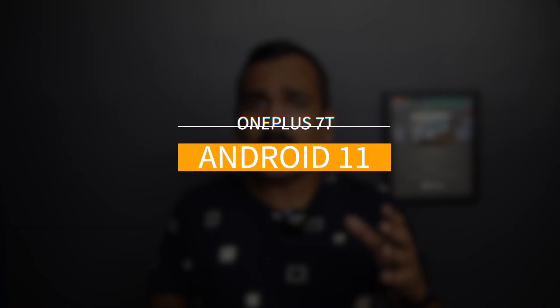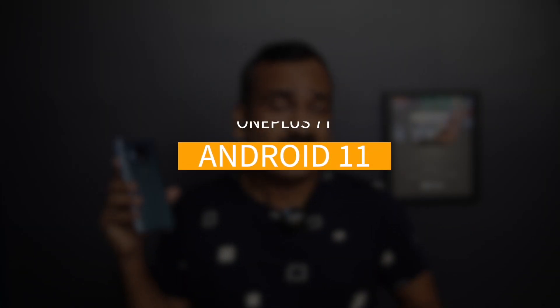Hello friends, welcome to TechniQ. This is Normal here and in this video we're going to talk about the Android 11 update for the OnePlus 7. The OnePlus 7 was the flagship smartphone of 2019, but last year OnePlus launched the 8 series devices. There has been one complaint about the OnePlus 7 not getting Android 11 yet.